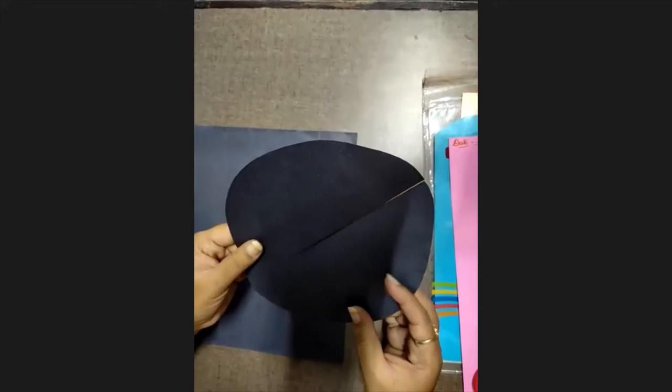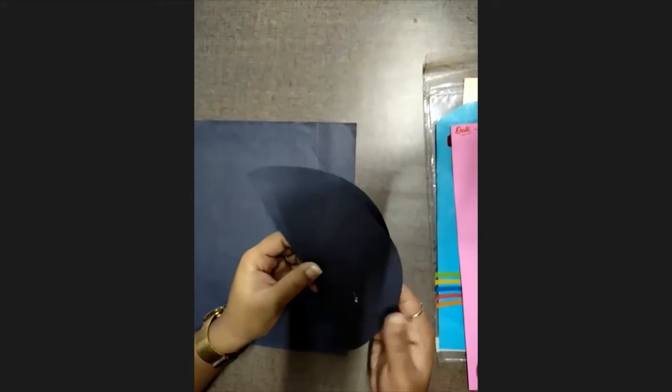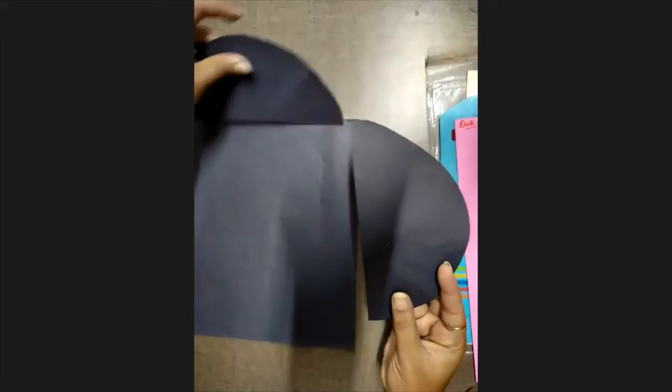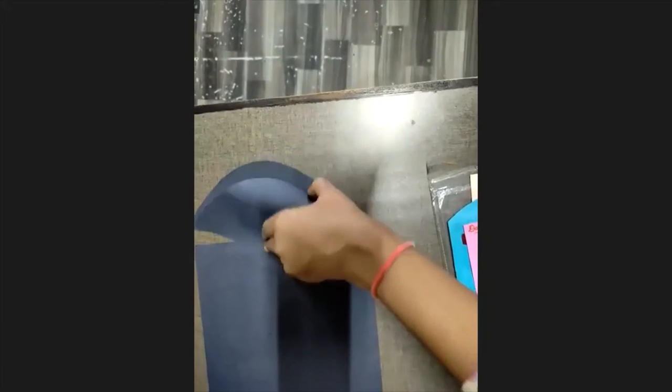We are using a paper plate. Make sure you have colored it with black. Make sure you use the top at the bottom, or the bottom.